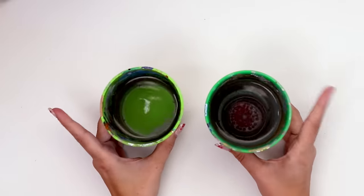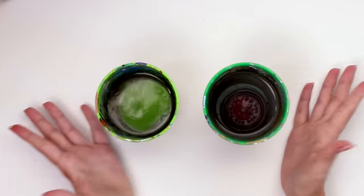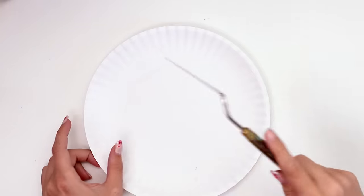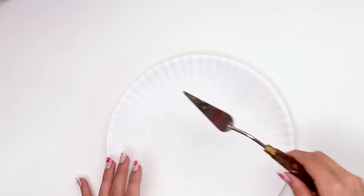Obviously I have some water to make everything more blendable and to clean your brush if you're not into muddying all your colors. I have a paper plate for my palette and a palette knife. We'll see if I actually use that to mix my paint or not — honestly, it's really up in the air right now.